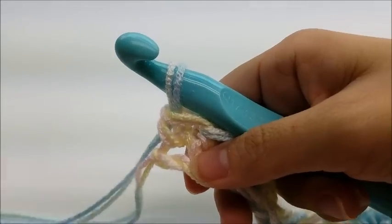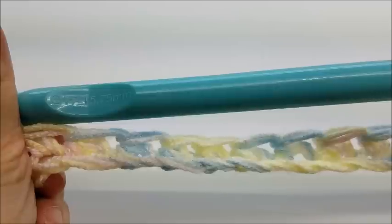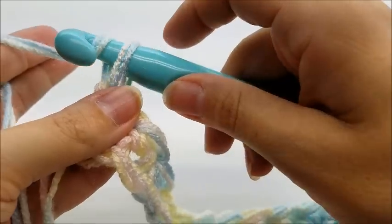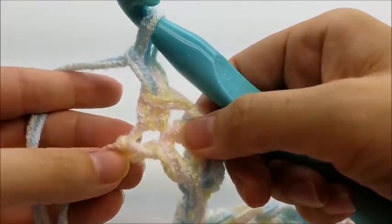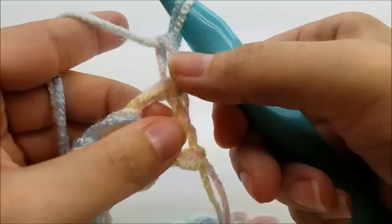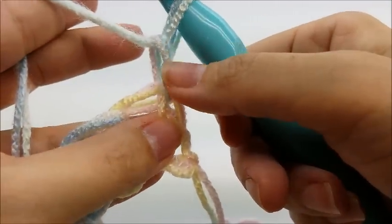When you make it to the end of row one, you should have a total of 57 single crochets — 57. That's the number you should have at the end of every row. For row two, we chain one. Row two is the repeat row, which means it's the row we repeat for the whole project. Chain one and then turn. That chain one does not count as a stitch — I do not count it as a stitch.